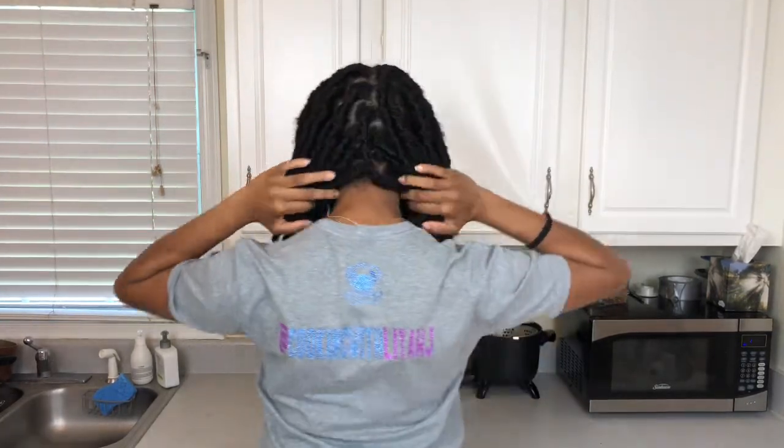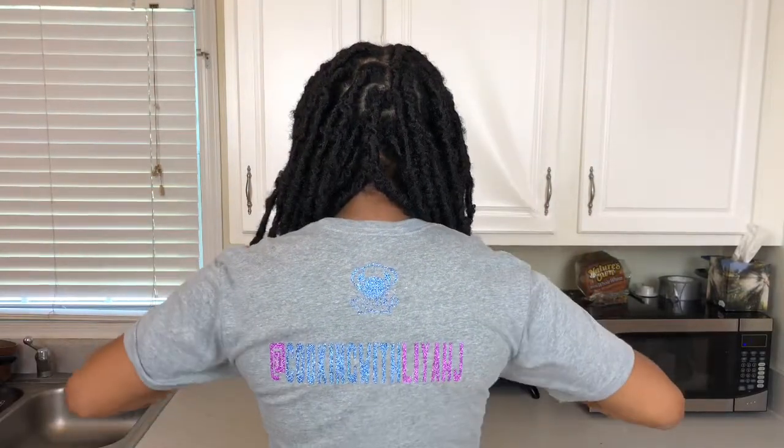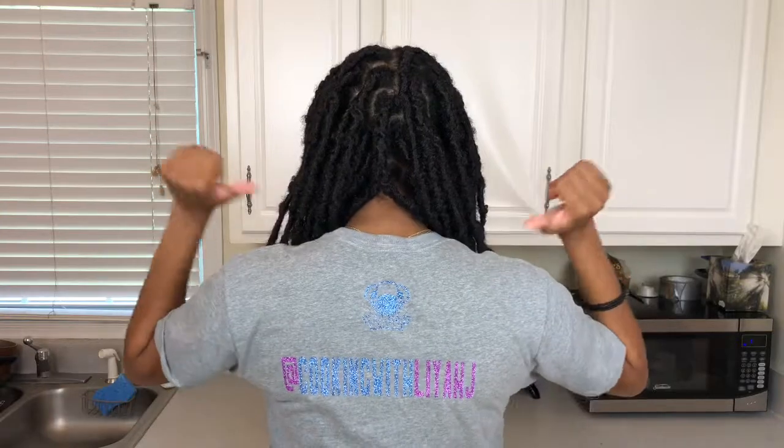But before we jump into the video, I'm going to give a quick shout out to Wear It Apparel for my little custom shirt here. As you can see, it says Cooking with Leah and then it has the cute little spoon and fork. On the back it has their logo at the top and then it has my Instagram there — Cooking with Leah Jay. Make sure you guys go ahead and follow me there, and make sure you guys follow Wear It Apparel on Instagram at wearit underscore apparel.